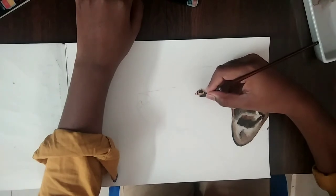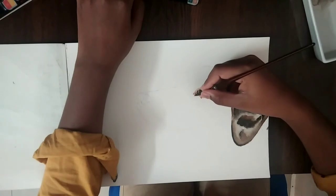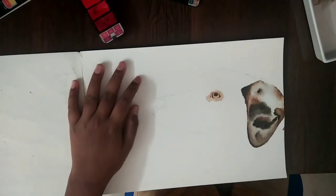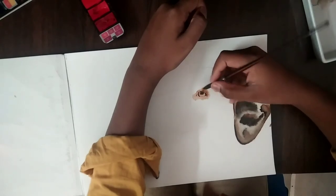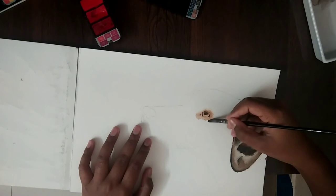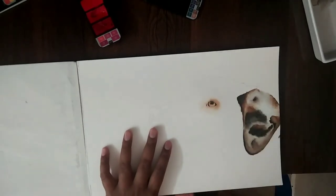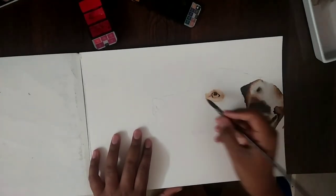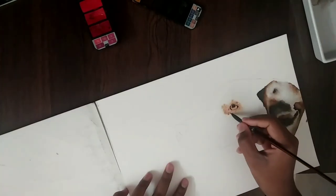I'm taking the lightest brown, and then after the light brown wash is finished I'll put on the dark brown and then the black. So now I'm gonna add on the dark brown, then more darker browns, and then lastly black.